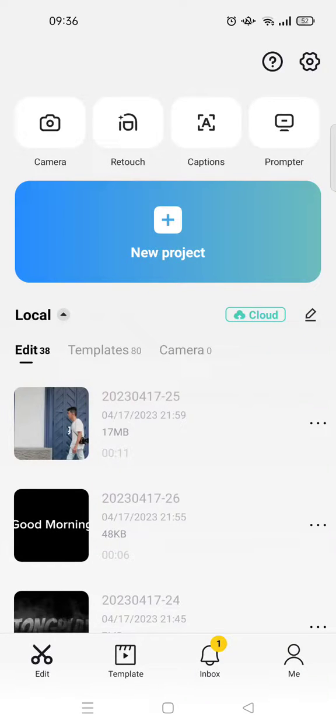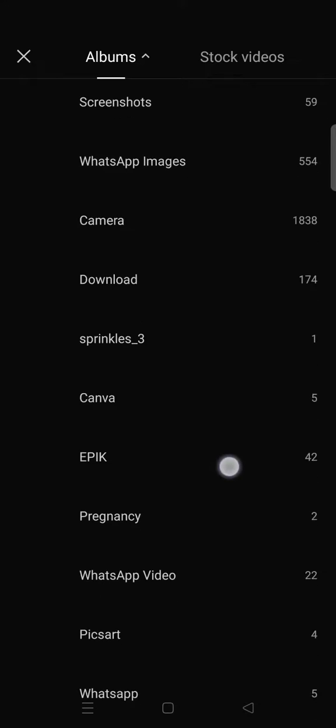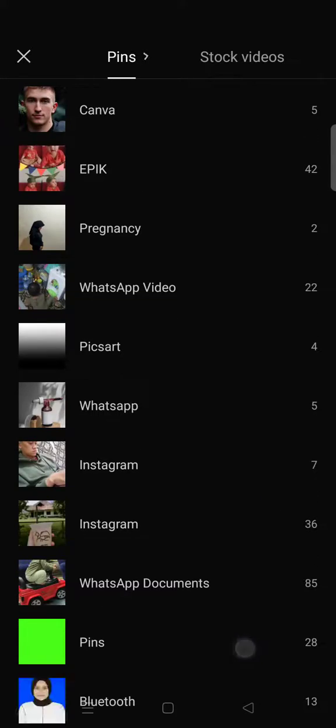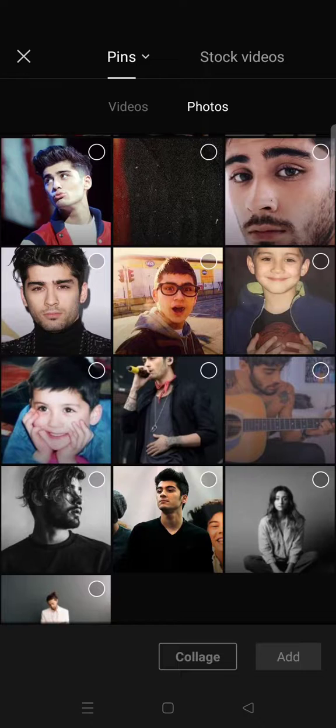Hello everyone, welcome back to the channel. On today's video I'm going to show you how you can easily combine pictures into one frame on CapCut. Start by clicking on New Project and then select the photos that you want to add — I'm going to add maybe four photos.